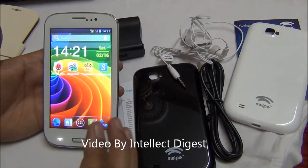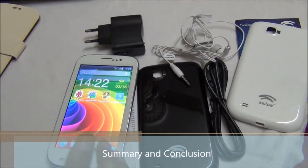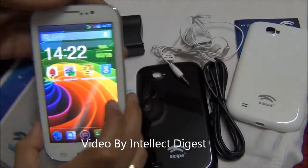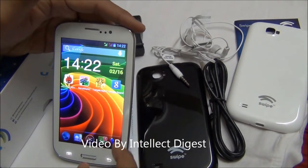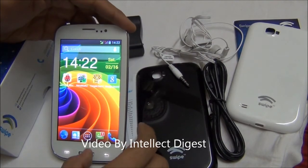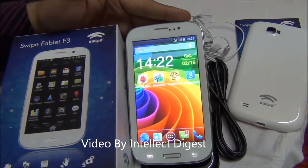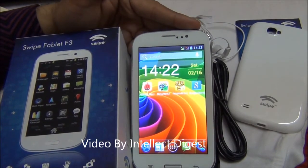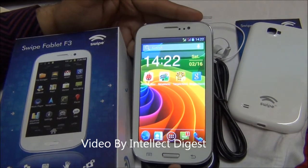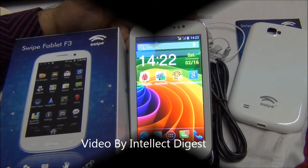Summarizing the Swype F3 Phablet — it comes at a very good price point with a lot of accessories, decent specifications, and supports gaming and productivity. This device is one of the most value-for-money devices in its price segment. That's all for this detailed review of the Swype Phablet F3. If you have any questions, please drop a comment below. Please like the video if you enjoyed the review, and press subscribe for more video updates. This is Rohit Khurana signing off. Thanks for watching.